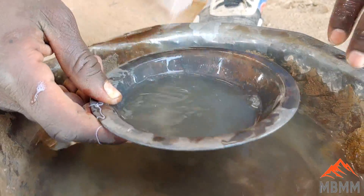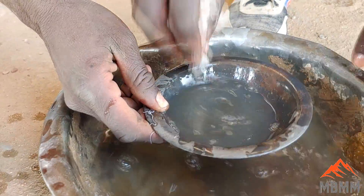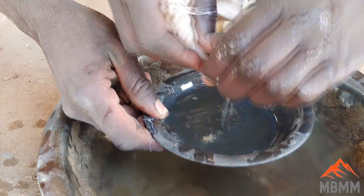That's all mercury that's been saved from the environment at this point, because it's just tailings — all mercury that we've removed from the environment.